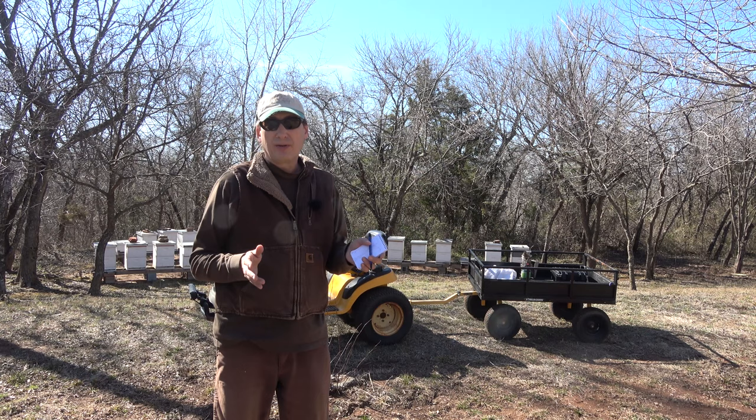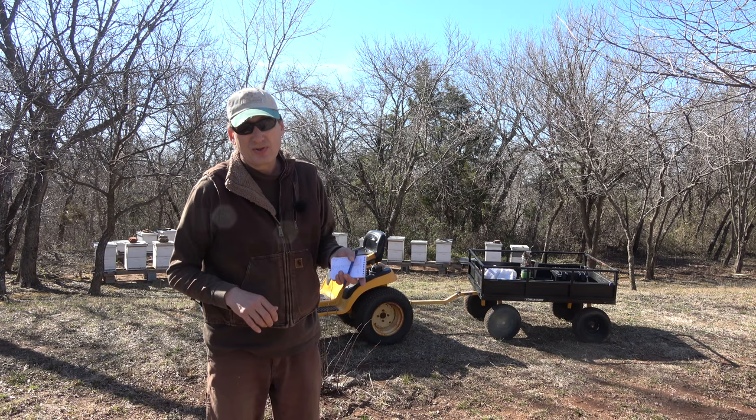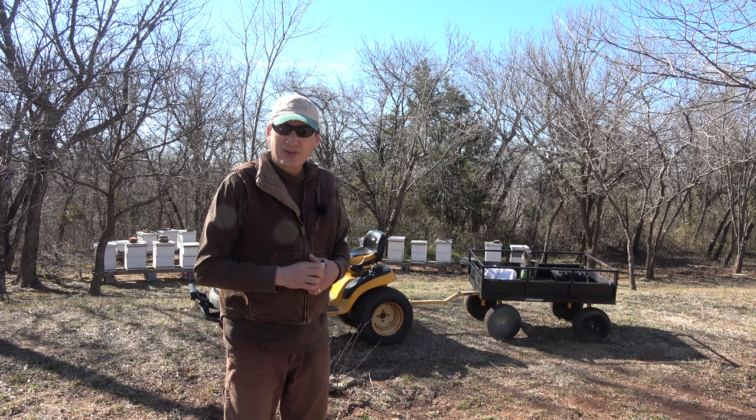Things are starting to bloom and we're way behind. We should have had our brood chamber rotations done by now and I haven't got it done because of this cold weather. We also got two and a half inches of rain on one day and a quarter inch a couple days before that. So we're doing good on rain. The soil's good, nice and moist for all these spring flowers coming up.